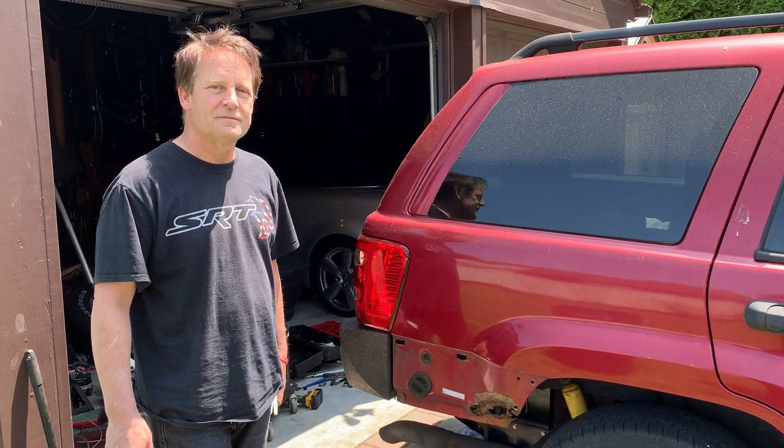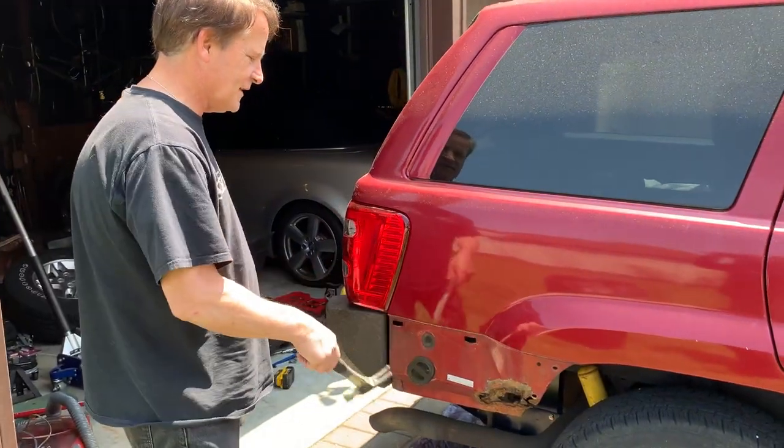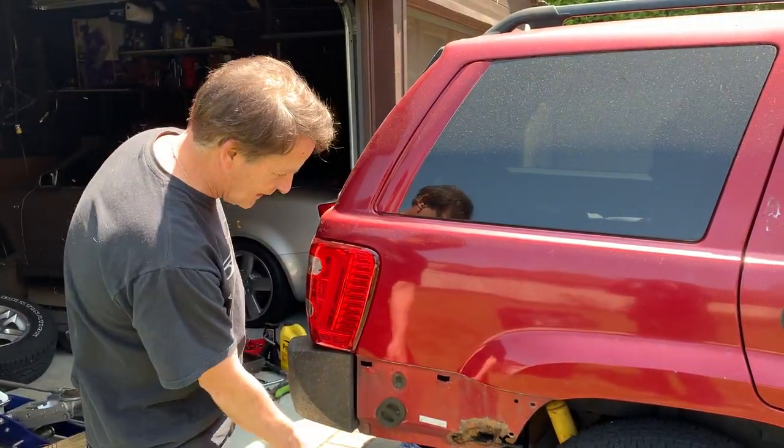The Jeep That Never Ends. Now what's going on? After taking off the plastic bumper due to my fuel filter, taking off the gas pan.